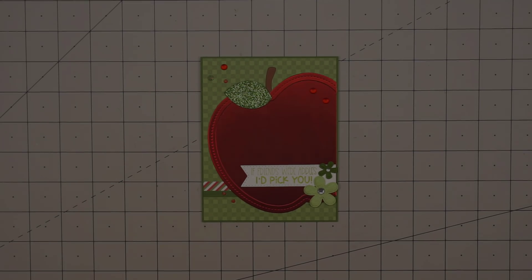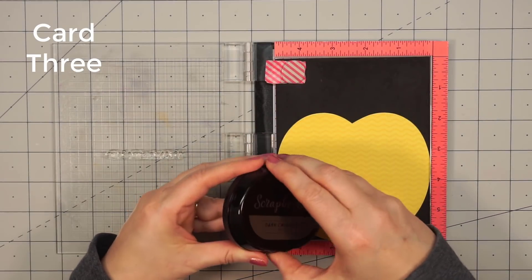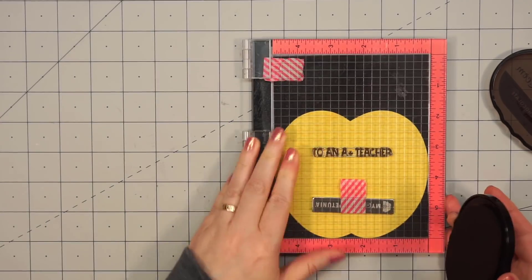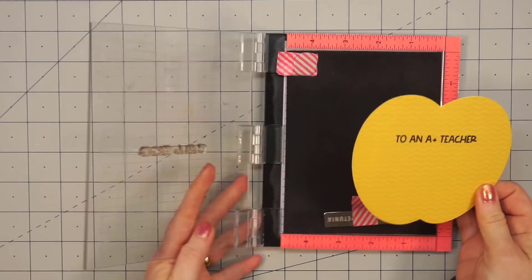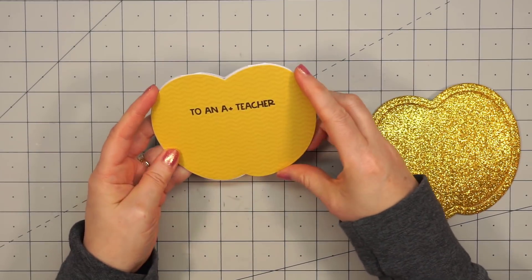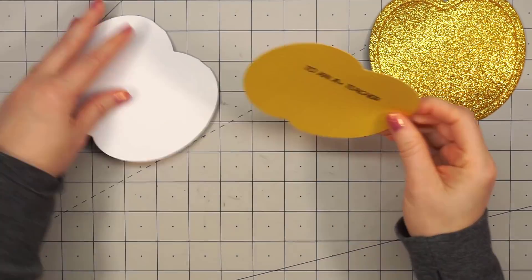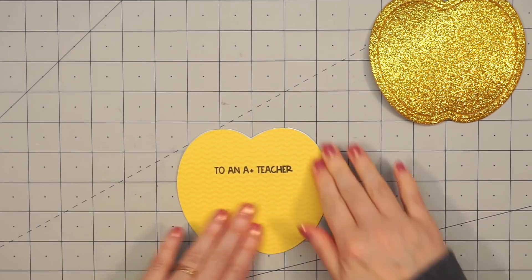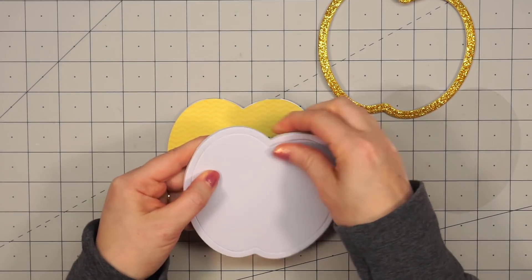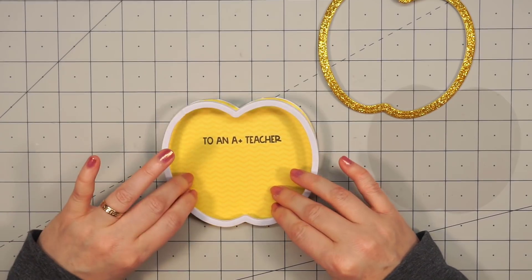There is my finished card and it fits just perfectly inside an A2 size envelope. Moving on to my third card, I'm going to make a yellow apple this time. With the sentiment, I'm going to stamp it directly on the background paper so it will be inside the shaker — the sentiment is "To an A plus teacher." The paper collection is the Petite Patterns, using the chevron side for the background. For the frame of the apple, I cut this out using some of Queen & Company's glittery foam, and I saved the inside piece since I'll be able to use it on other elements later on.